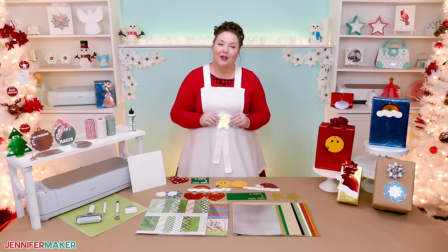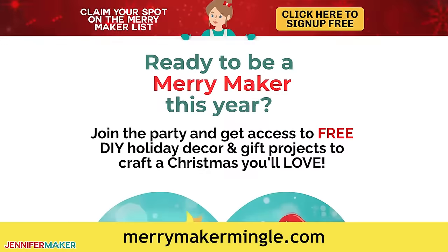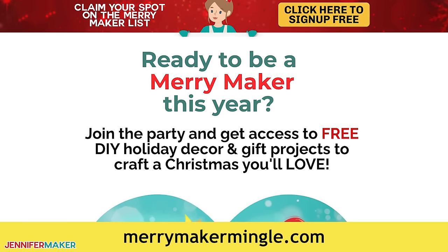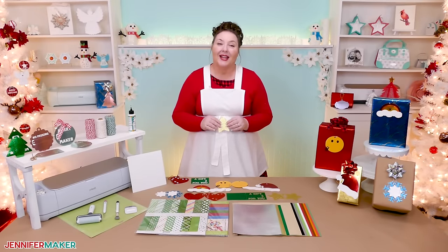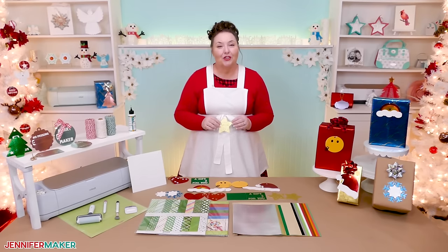If you want more projects to level up your gift wrapping, I have more fun ideas in my annual countdown to Christmas, the Merry Maker Mingle. Sign up free at MerryMakerMingle.com for free projects, tutorials, designs, and all the details you need to craft a beautiful Christmas this year. If you have any questions about working with cardstock, your Cricut machine, or anything else Cricut or craft related, leave your question below or come ask in our Cricut Crafters group at JenniferMaker.com/CricutCrafters. Please share photos of your gift tags too — it inspires others to make them. Until tomorrow, this is Jennifer Maker reminding you to craft a life you love.